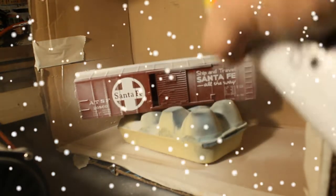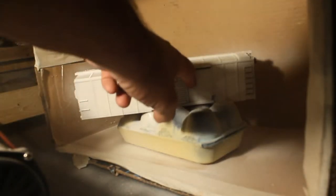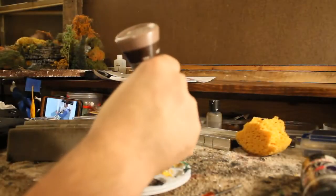We disassembled this box car and we're taking some Krylon white primer to prime it up. There are some snow effects on the rooftop which I liked. Usually you can strip off all the colors, but I went ahead and just spray painted the entire box car. You always want to give your model a primer and have a clean slate for the next set of paint.